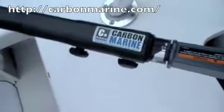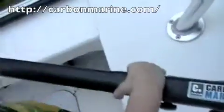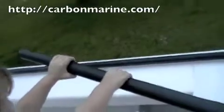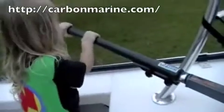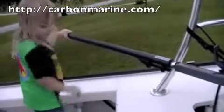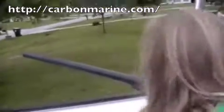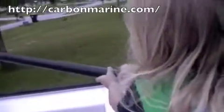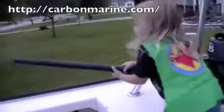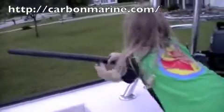Here is my new carbon marine carbon fiber tiller extension. In the past I was using PVC ones that I bought from the store and they were terrible — they would bend, they were too flexy, they wouldn't stay on, and they weren't stiff enough.